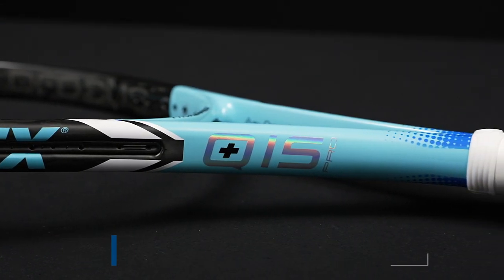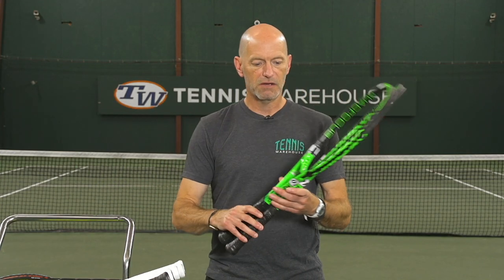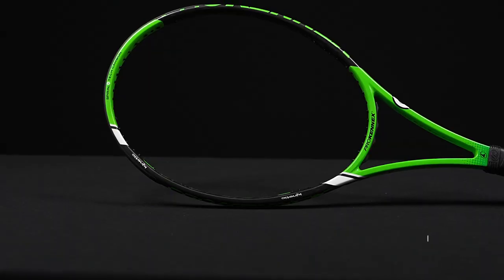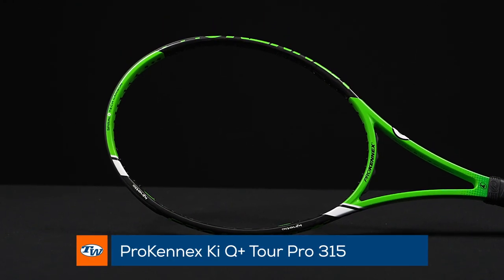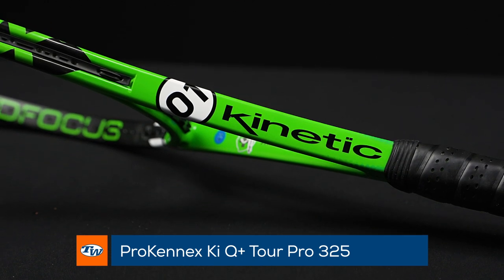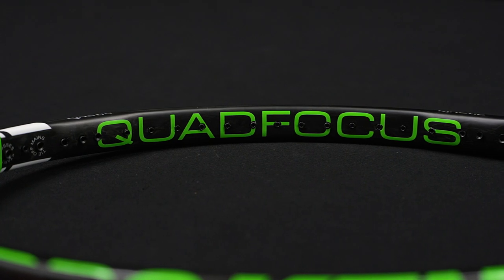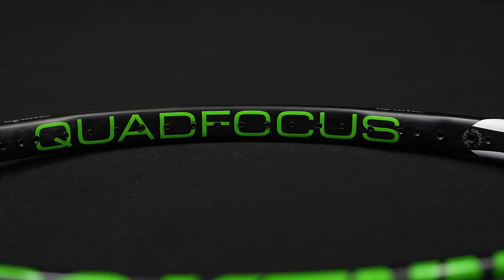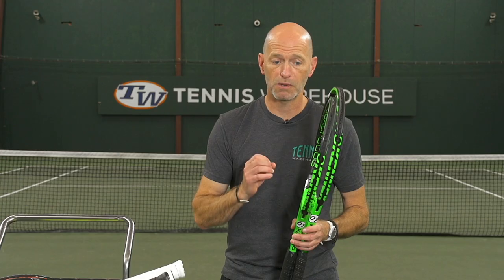Last but certainly not least, we've got the Tors — the 315 and the 325 versions of those rackets. These are really nice thin-beamed players rackets with a lot of control and a lot of feel. They're really soft and flexy so they feel super plush at impact — a great option for the advanced level player looking for something that's super comfortable as well.